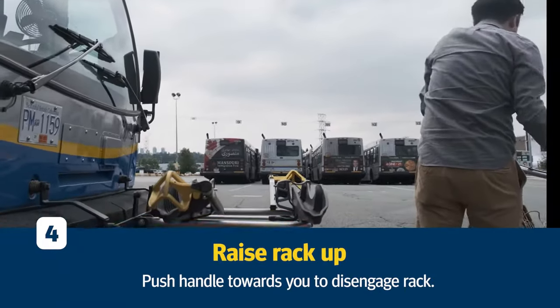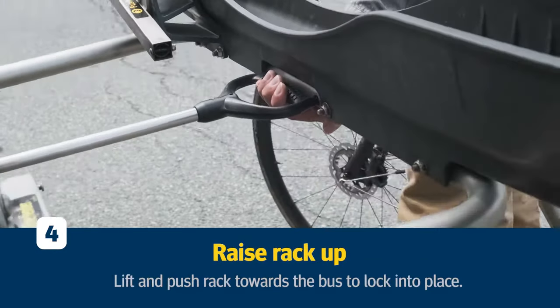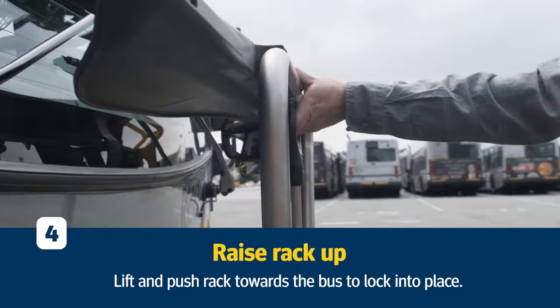Finally, raise the rack back up, push the handle towards you, lift, and push the rack towards the bus to lock it into place.